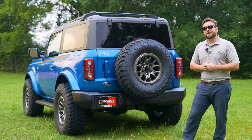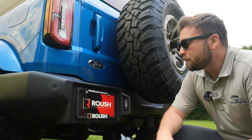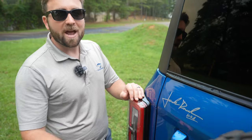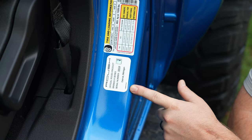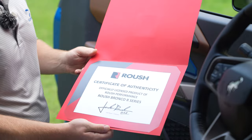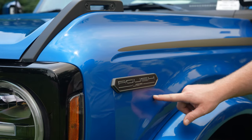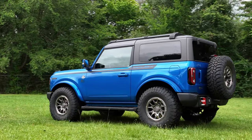A few more things we didn't mention: a Roush performance tag and tag bracket, a Roush trailer hitch plug, a Jack Roush signature decal, and a Roush Bronco R Series serial number plaque — this one is number 604. You also get a certificate of authenticity, a Roush American flag decal, and premium Roush USA badging. There it is — the first ever, from our knowledge, Roush two-door Bronco.